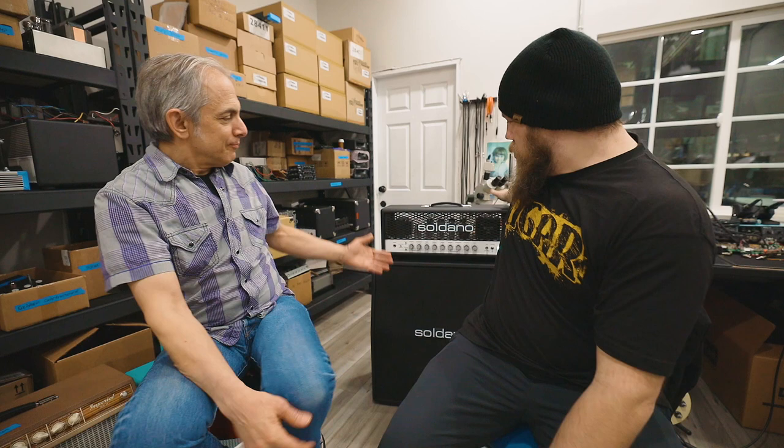I am here with the legendary Mike Soldano. Mike, thank you so much for joining me. You're welcome. I'm covering the all-new Soldano SLO-100.